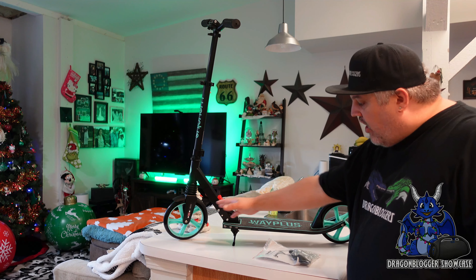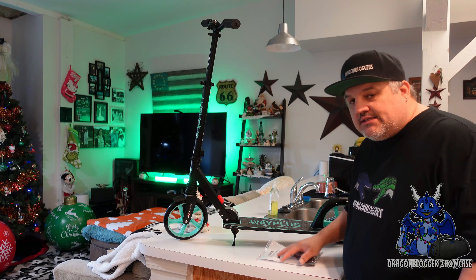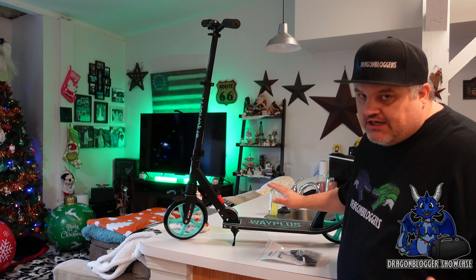James here, and today we're taking a look at this very cool little kick scooter. This is from Wayplus. This is actually for kids and adults anywhere from six and up. It does have big eight-inch wheels and it is aqua in color.